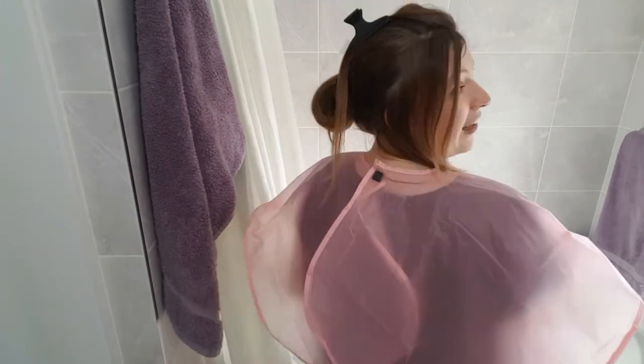Look at this! How amazing does that look? I feel like I've got wings. Just so you know, this is a wash-in, wash-out product. I'll spray it in and then it says the next time I wash my hair it should come out. Fingers crossed, it should do.